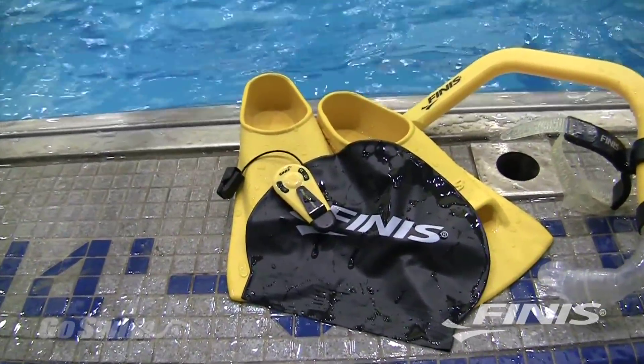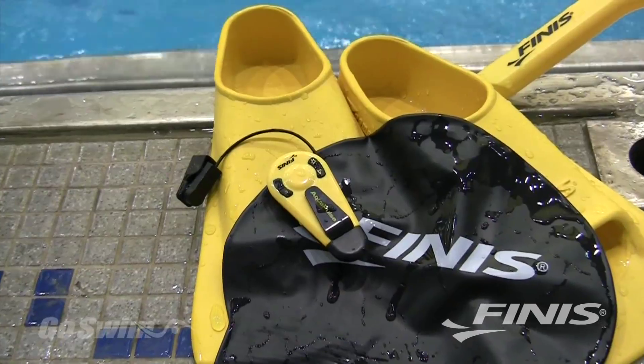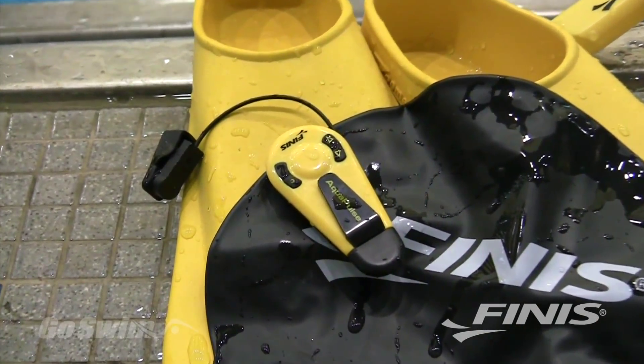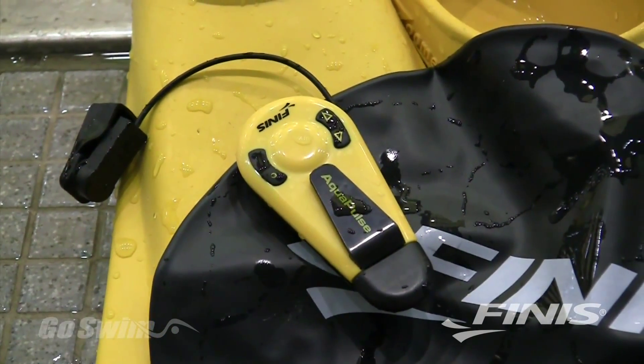The AquaPulse is a heart rate monitor designed by swimmers for swimmers. By using 21st century technology, the AquaPulse allows swimmers to benefit from the same heart rate based training that runners and other land based athletes have enjoyed for decades.